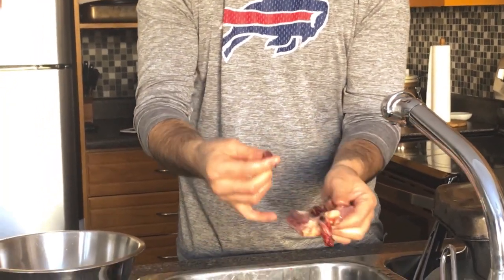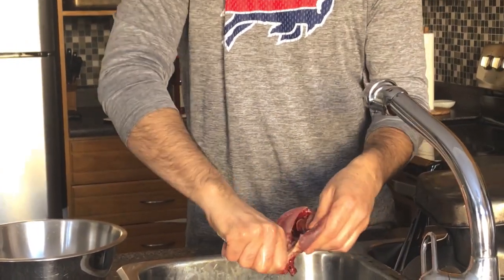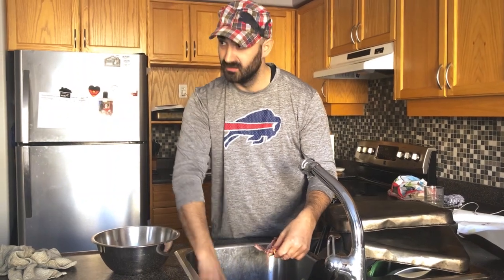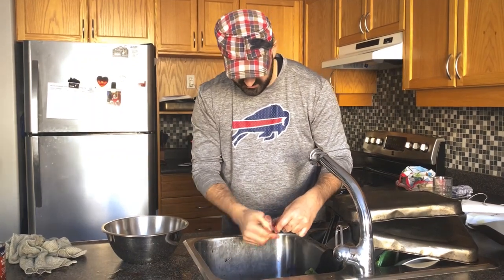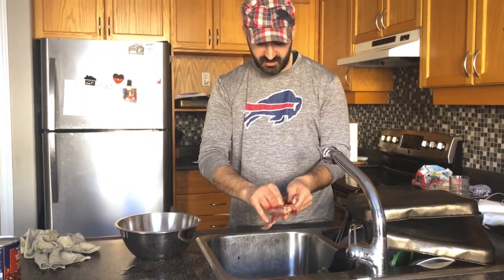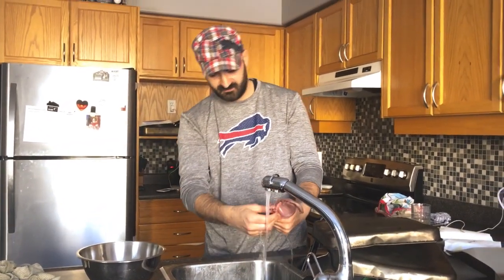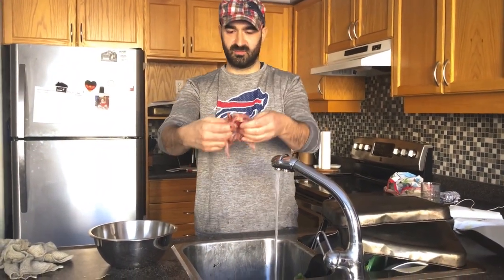Look at the heart — tiny little heart. So you put your finger in there and just grab everything and it should come right off. Snap the tail off. The quails are all cleaned. You wash it and we have beautiful clean quails ready to go on the barbecue guys.